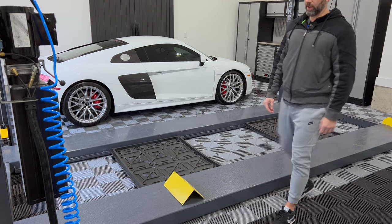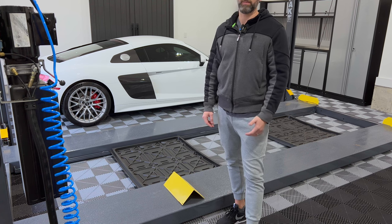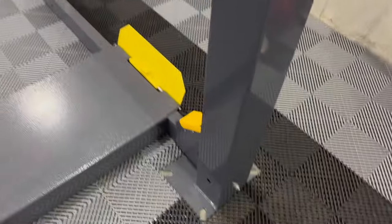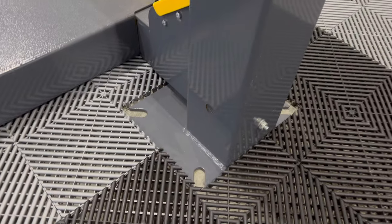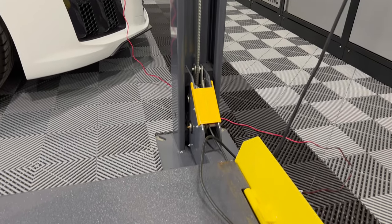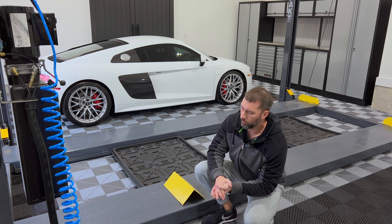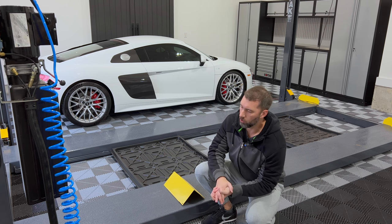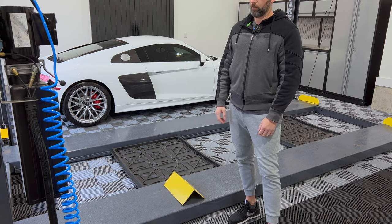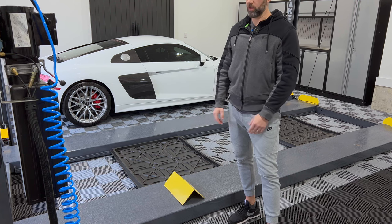Regarding installation, my lift is not bolted to the ground. BendPak told me about 95% of people do not bolt theirs to the ground. It's nice to be able to move it around — you can get an accessory set of wheels, which I have as well. I was able to position this exactly where I wanted it in the two-bay garage. There's a little bit of sway at first, but when you have a car on there it stabilizes the whole thing, and you get used to it over time.